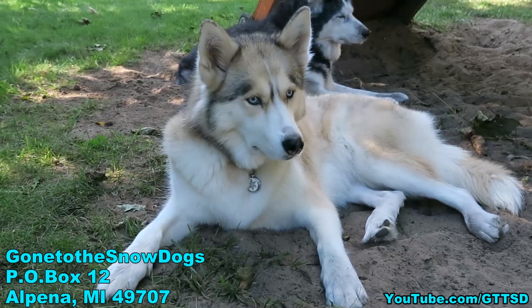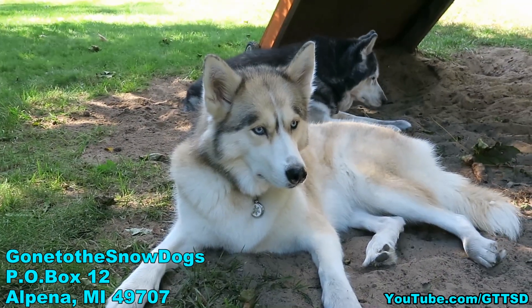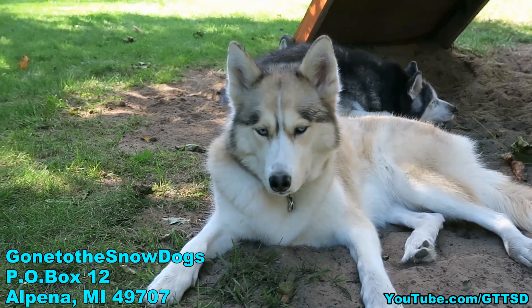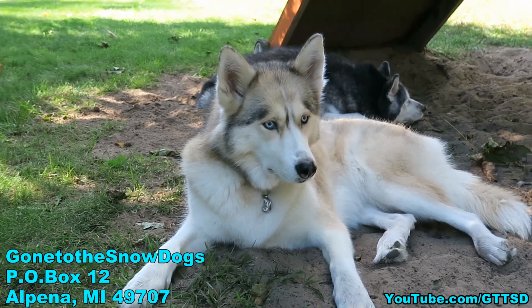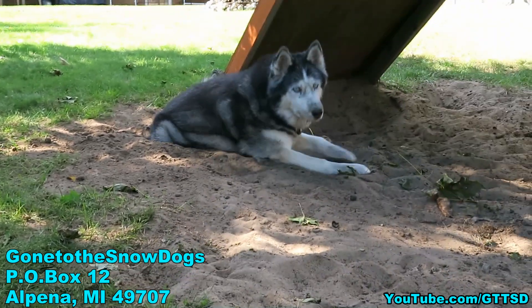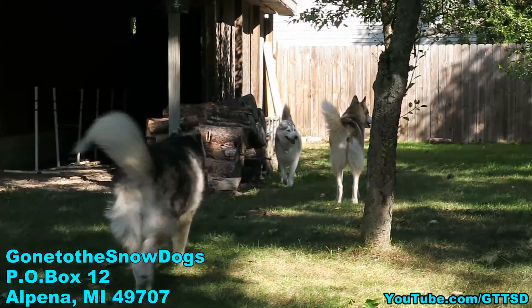Our next meetup will be at the Pet Expo in Novi, and at least Memphis will be with us there. I believe the date is a Saturday — I think it's November 21st in Novi, Michigan at the Pet Expo. And it sounds like we're going to have a booth inside.